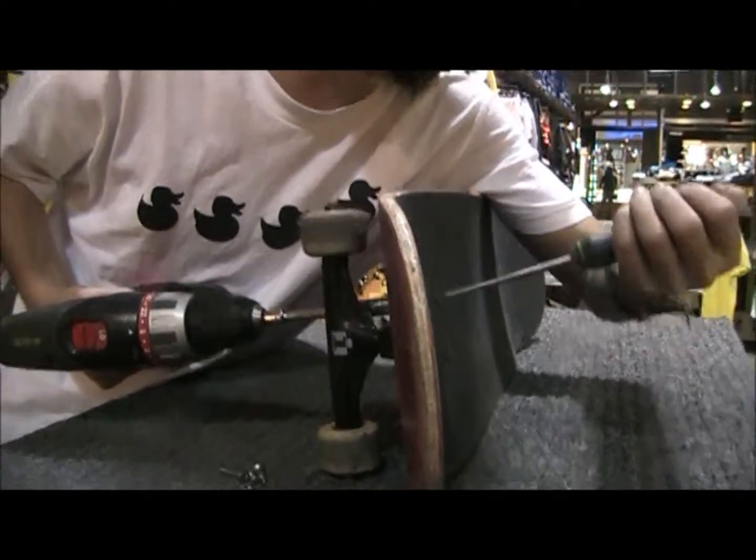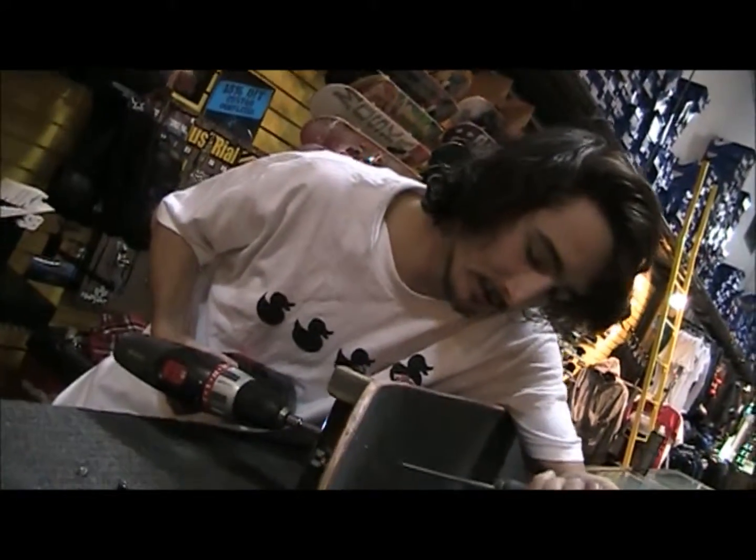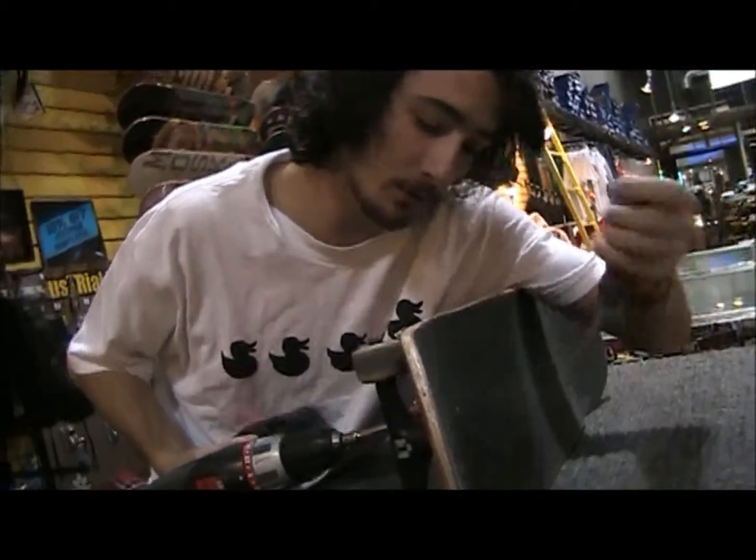Make sure you have the drill on a low setting so it really torques the screw in there and doesn't strip your bolts or anything like that.